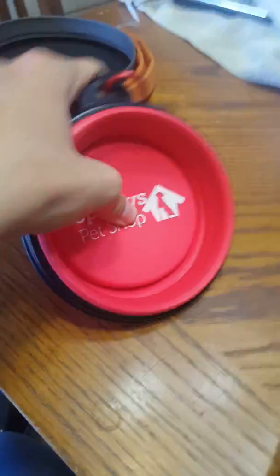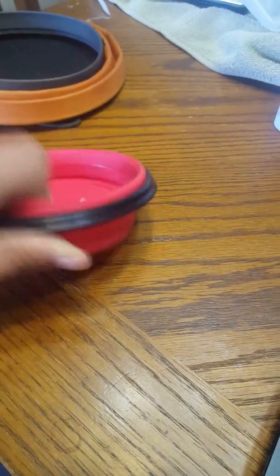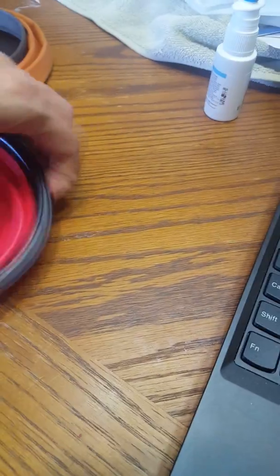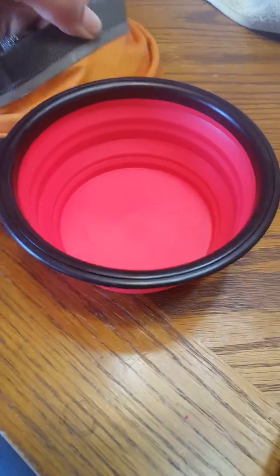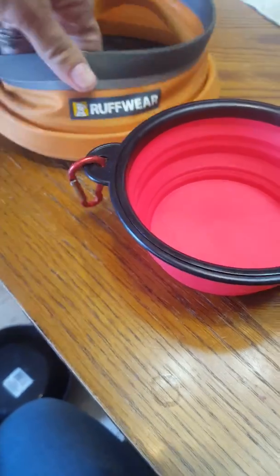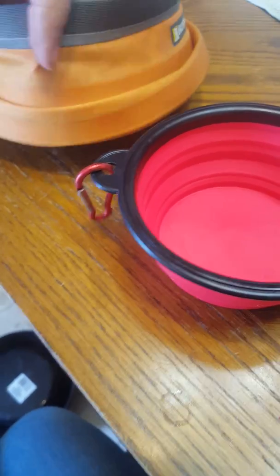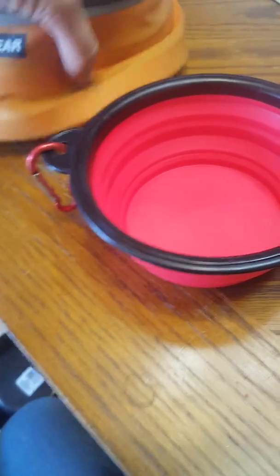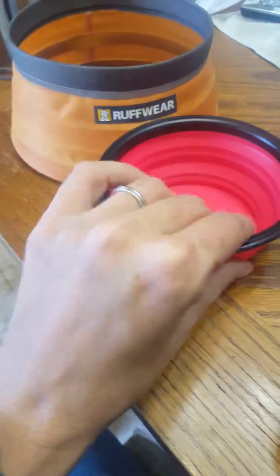But then we just got this little one. It's Sparky's Pet Shop. It actually came in two, but the other one's in the dishwasher. I just wanted to show you. Like this one kind of goes both ways. Look at how much of a difference there is. Let me get the Roughwear back up again. You can see — that one's not even pulled up all the way. Look at that.